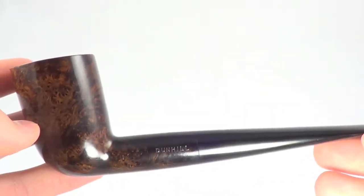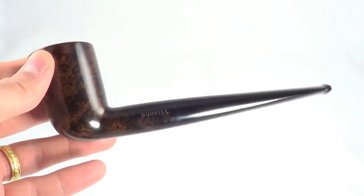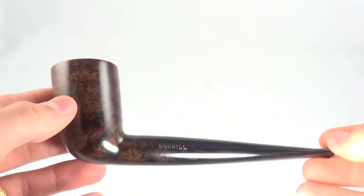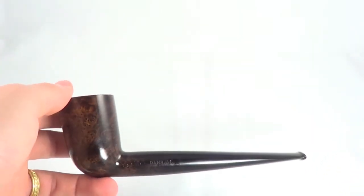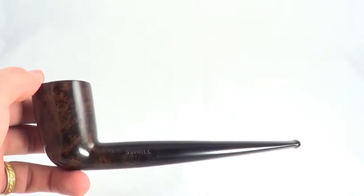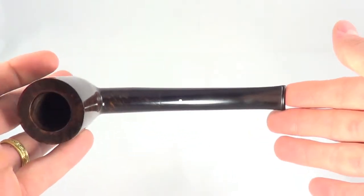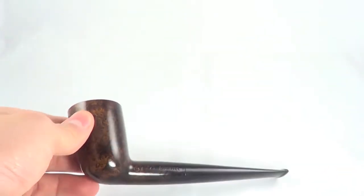Also the finish — it's obviously a chestnut finish. But when they were making these 848 ODAs, chestnut wasn't being produced. This should have been a briar or a root. There are just so many things off about this pipe that it clearly shows it's one of those two options.